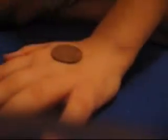Now I'm just going to remove this silver one. I place my hand right here. And bang! It instantly changes into the copper coin. Now in here is the silver coin. And everything can be examined.